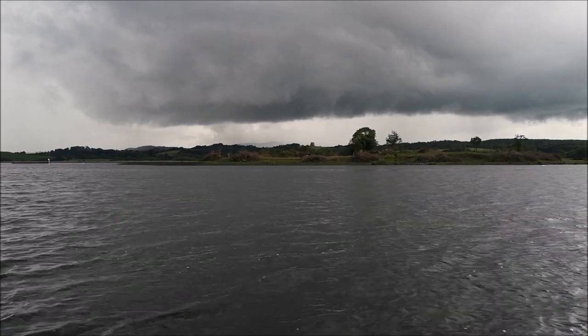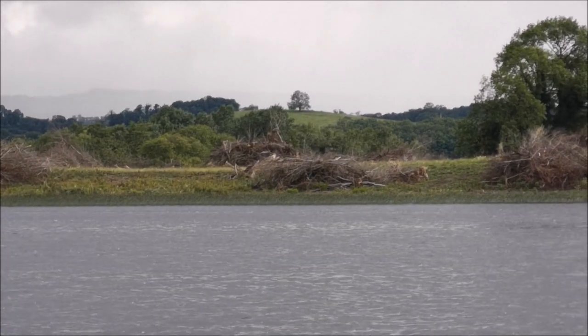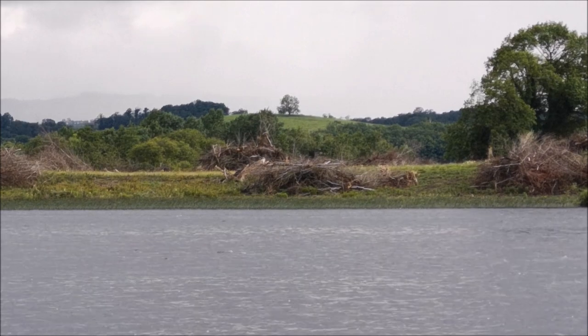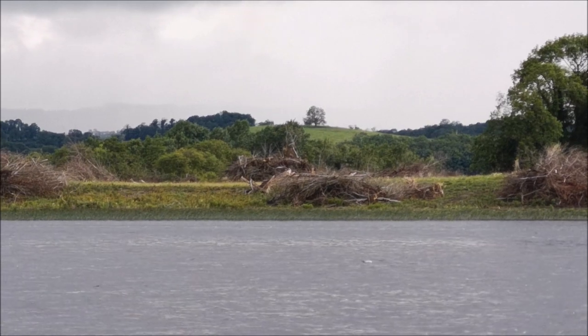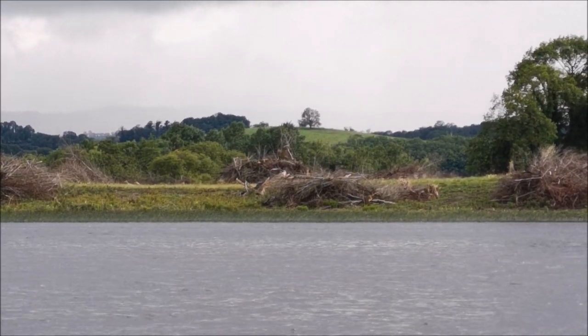It's important when feeder fishing to pick a spot and cast to it. See that clump of bushes on the island? That's where I'm casting to. I'm hitting the clip at 50 metres. If you keep casting in that direction then you build up a better feed.